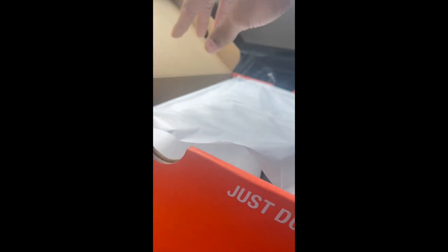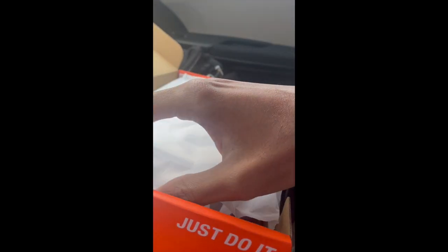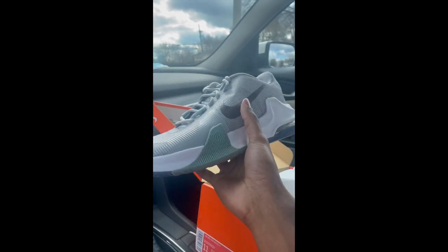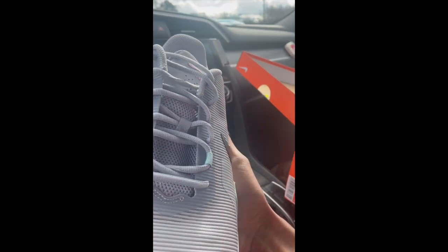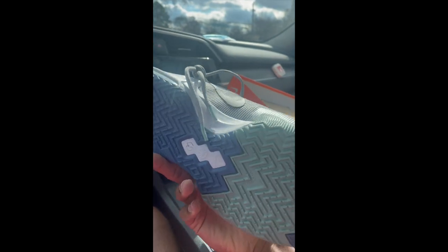Nike Air Max Impact 4 — I didn't know they were Air Max Impact, to be honest. I just ordered them. Shout out to my dog CJ who hit me with the Nike 40% off code when that was popping, I think on Christmas day. I needed some more basketball shoes. I also got some Puma Mellow 2s for about $39 at my outlet, but you can't go wrong with some Nike basketball shoes if you get some quality ones.